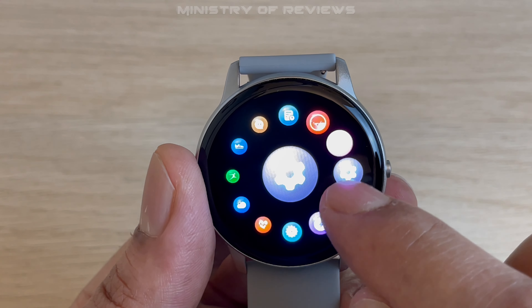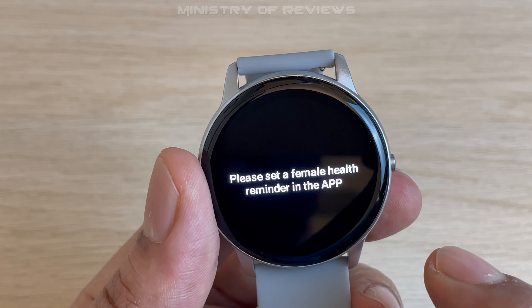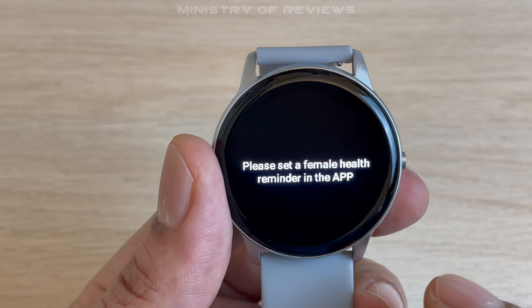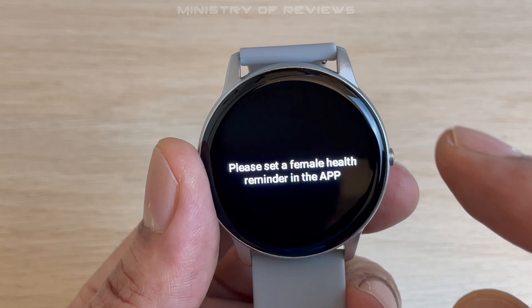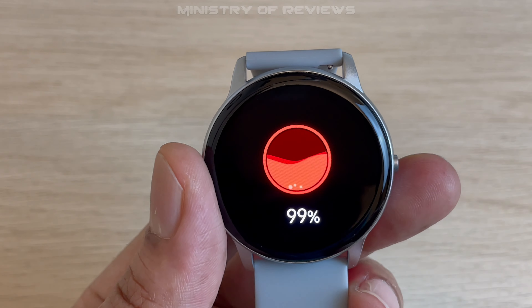Next is the female health tracker. I have set my gender as male, so I wouldn't be able to see some of the KPIs for the female health reminder. Then we have the oxygen level monitor.